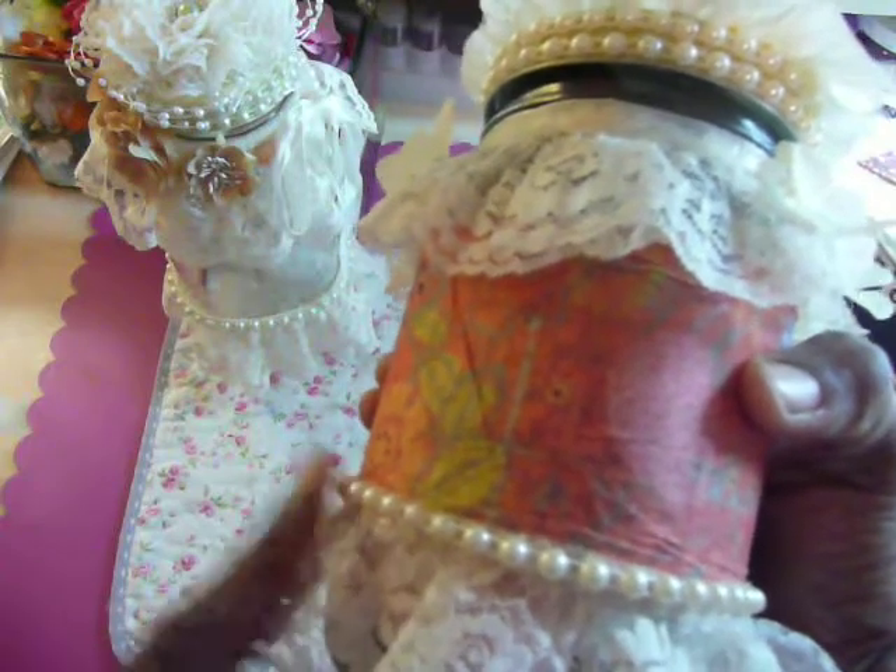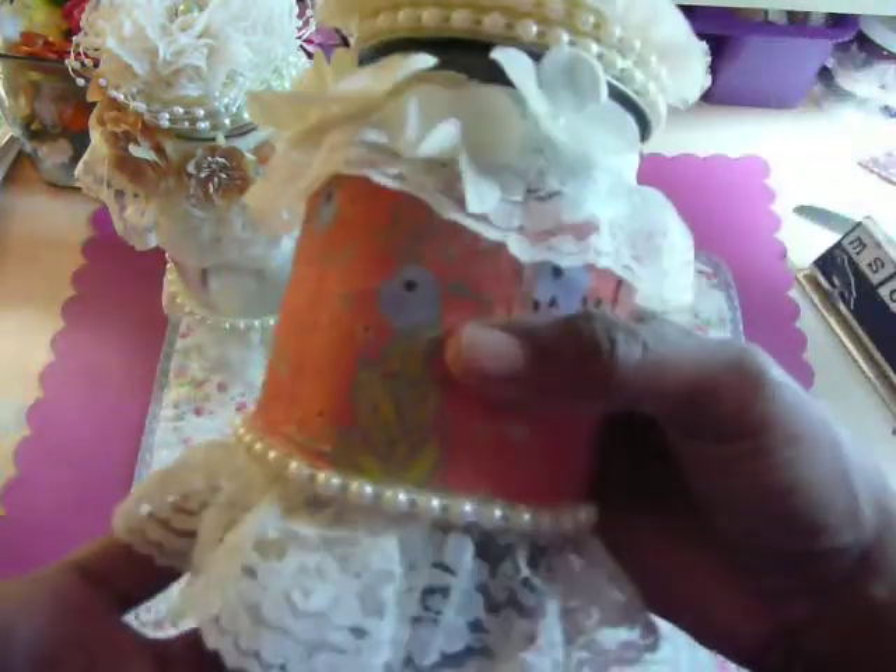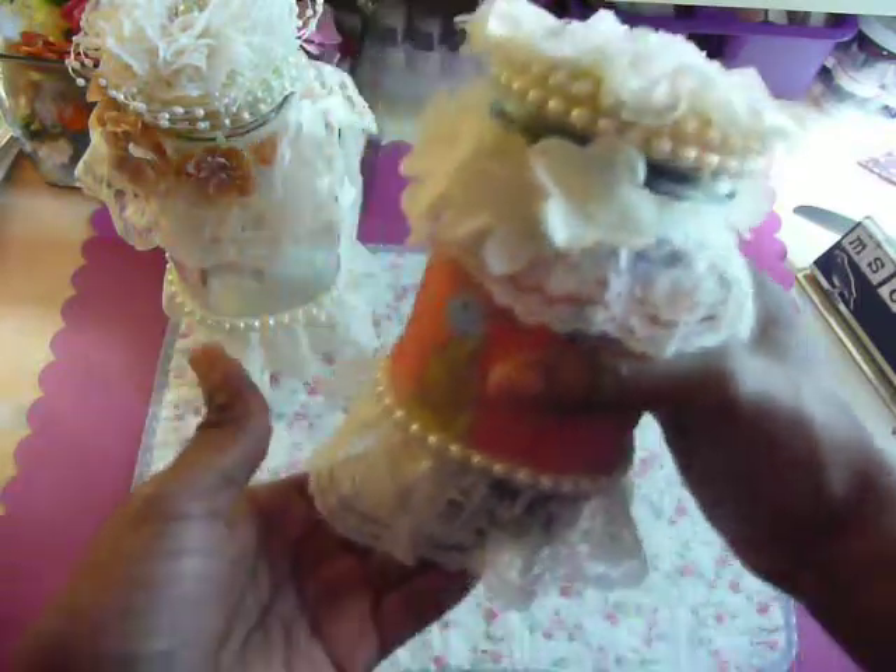At the bottom, another layer of this beautiful beige lace with a row of flatback pearls. These flatback pearls I purchased from Hobby Lobby — they were like three in a pack, I believe by Simplicity.